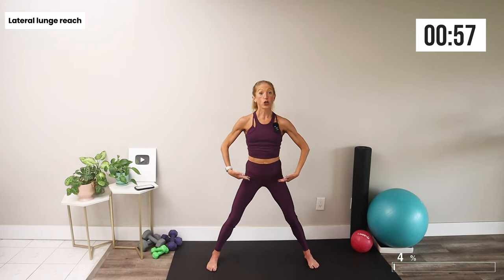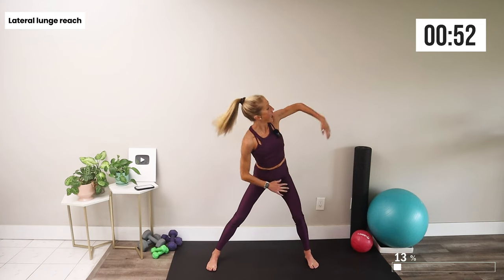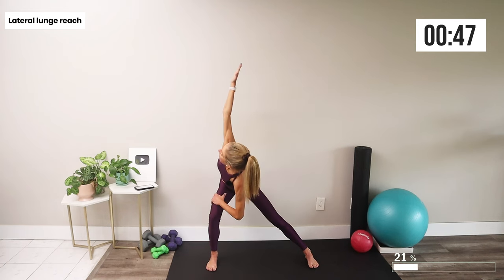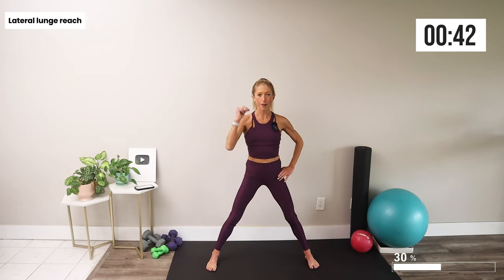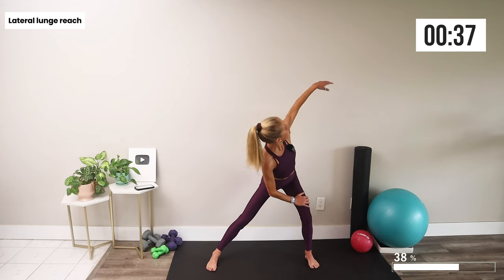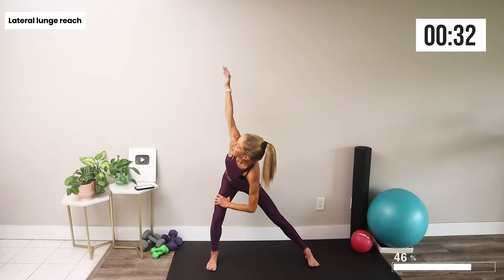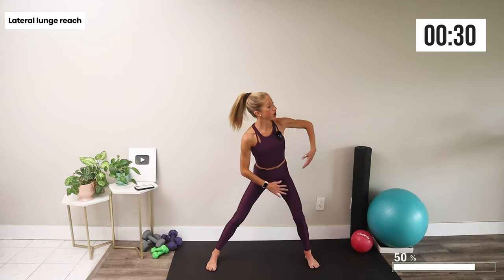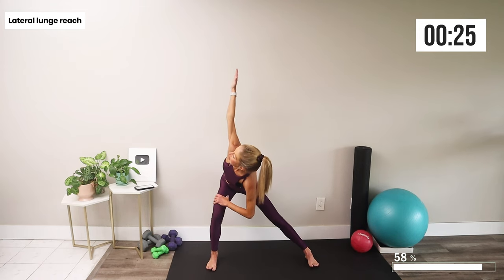Our last movement: take your legs wide for a lateral lunge. As you reach one arm up, come to center and reach — we're getting some rotation as well as inner thigh stretching and hip activation. Remember, the more you practice this routine, the more natural all of these movements will feel, and the more in tune you'll be able to become with your body every morning.